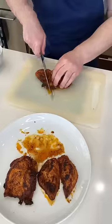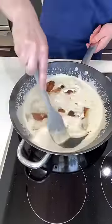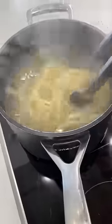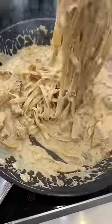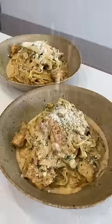Cut the chicken into strips and get it into the sauce and stir it well. Cook the pasta in salted boiling water, then toss it through the sauce along with some chopped parsley. Taste for seasoning, then dish it up and finish it with some more grated parmesan.